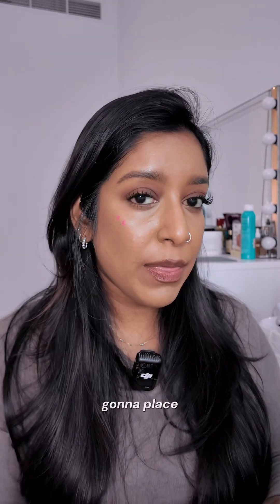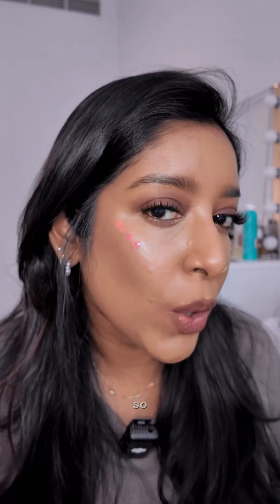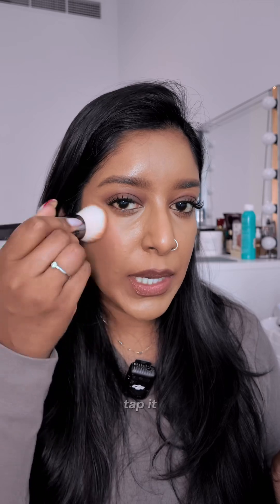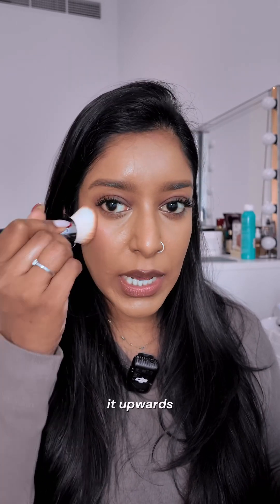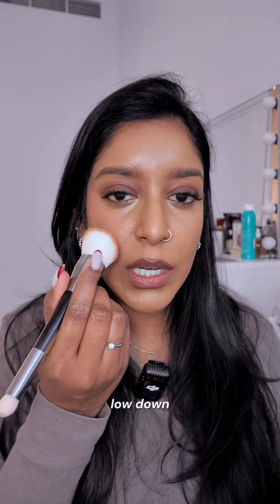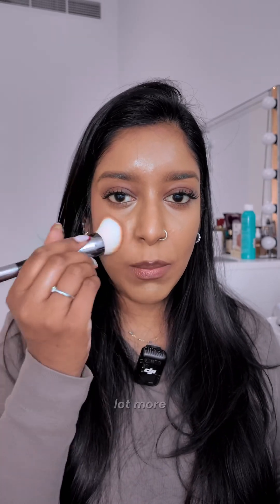I'm going to place the blush right here — above my contour, in line with the corner of my eye, going almost into the temples. Then I take a brush, tap it, and move it upwards. It's okay if it goes into the temple area or mixes with your contour. Try not to get it too low down here, because that's going to make your face look saggy or pulled down. And you can already see my face here looks so lifted versus the other side — it just looks a lot more sculpted.